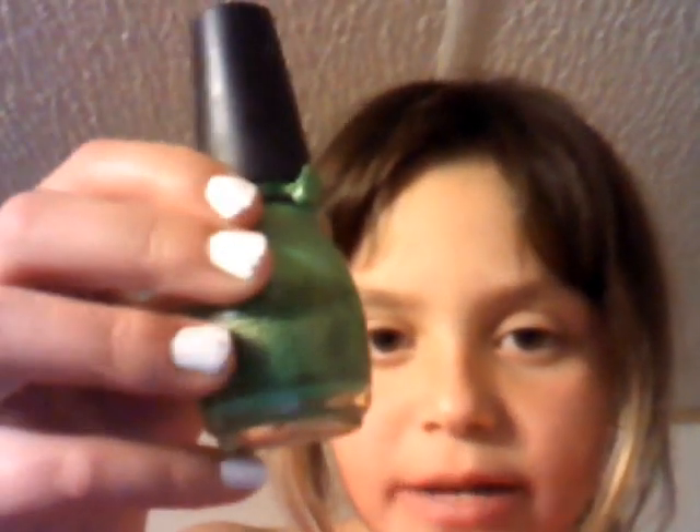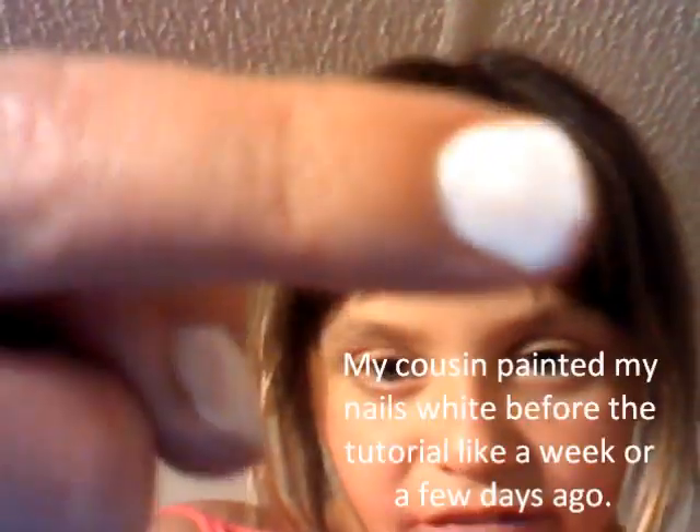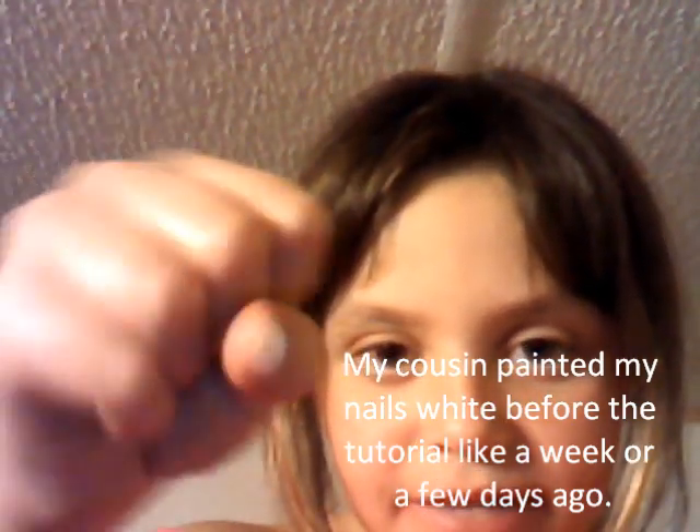I'm going to use a white piece of paper towel, and I'm going to use Sinful Colors green nail polish. I'm going to put polka dots on my fingers because my nails were already painted white, so I just decided to put green on them. And that's okay, so let's get started.